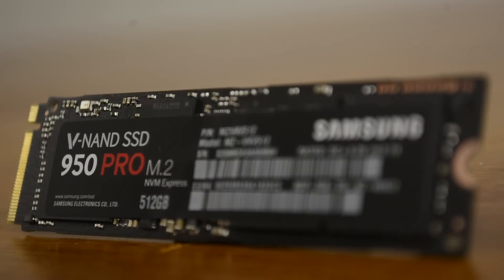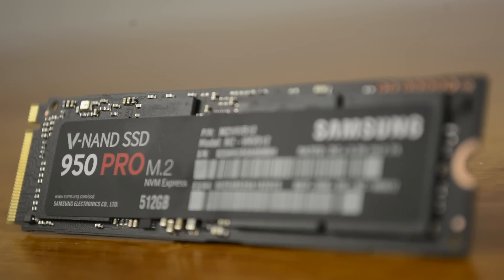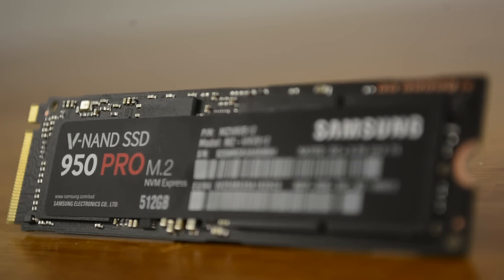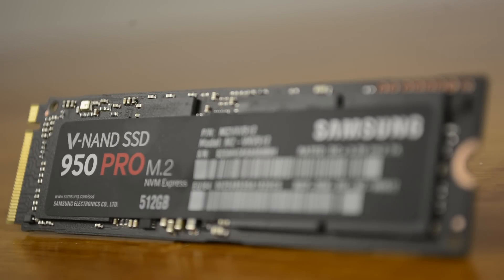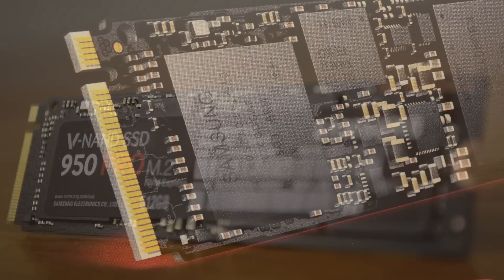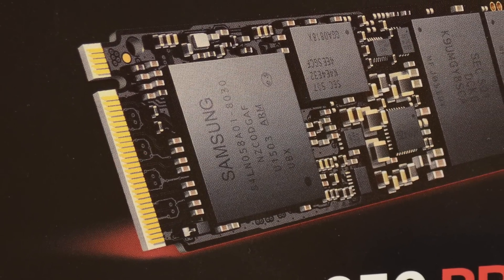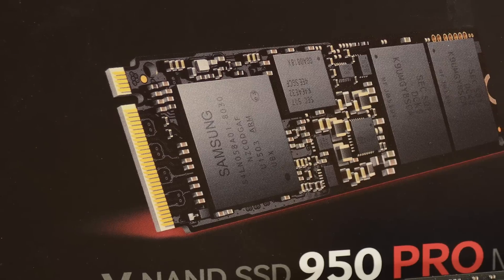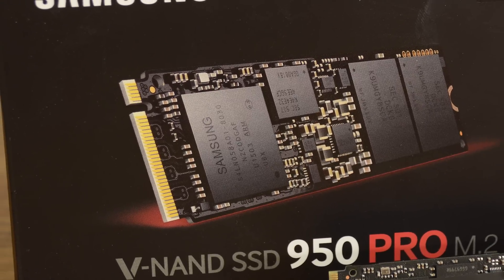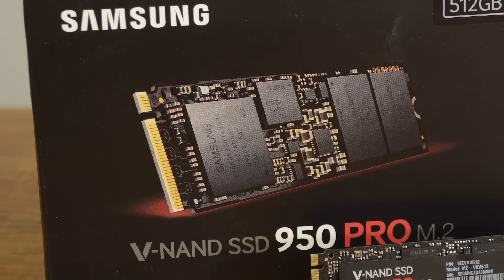This 512GB model that we tested might be pricey at $350, but it's a bargain when compared to the Intel SSD 750 Series 400GB model, which until recently cost almost $1 per gigabyte. With the arrival of the 950 Pro Series, Intel were forced to re-evaluate their pricing structure for the 750 Series, and as such the 400GB model has been heavily discounted to just $300.